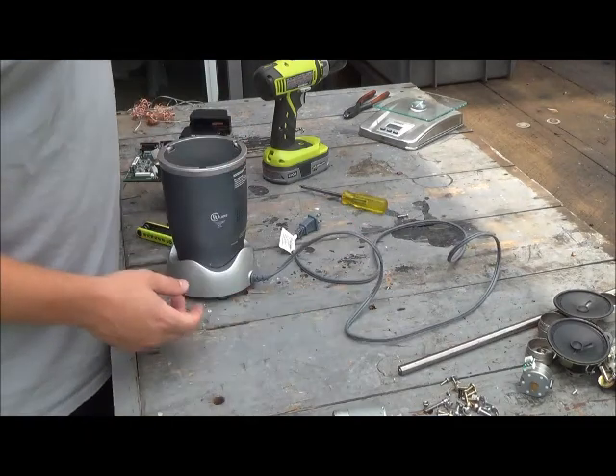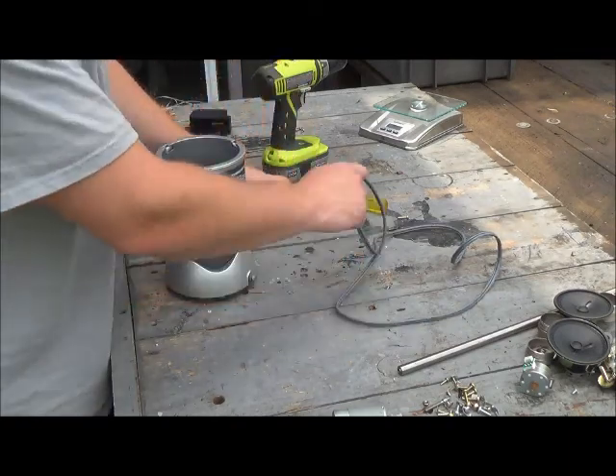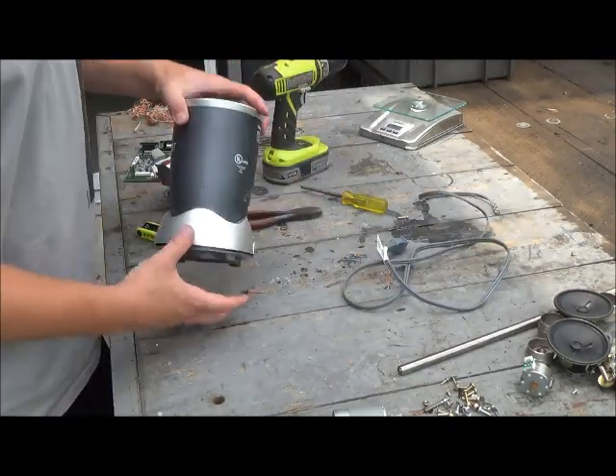Anyway, with any appliance, the first thing you always do is snip that number two wire. Easy money.